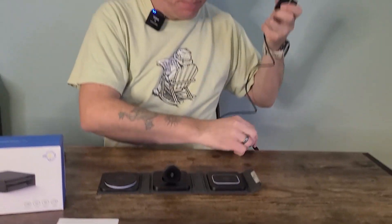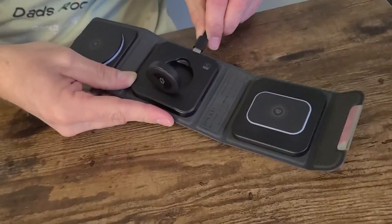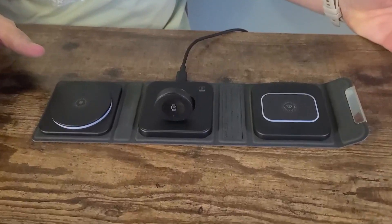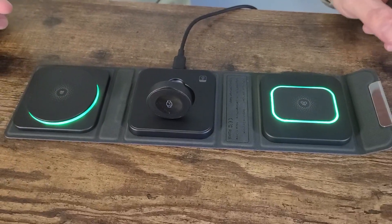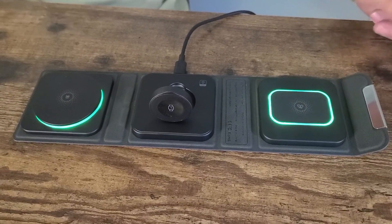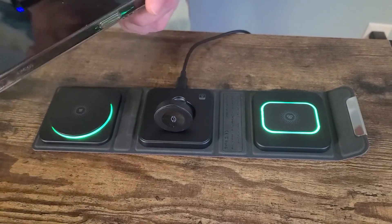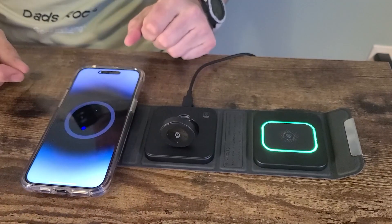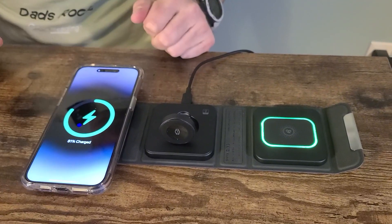Let me get it plugged in. I'm going to plug it into the wall — you can see it lights up, and the lights come on to let you know it's active and ready to go. I have my wife's iPhone here. We'll put that on — you can hear the magnet clip and take hold. You can see it's charging.